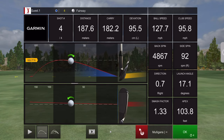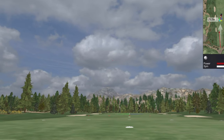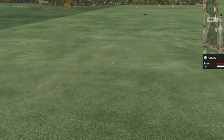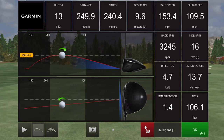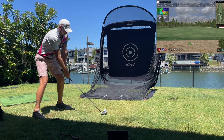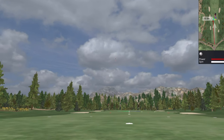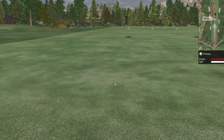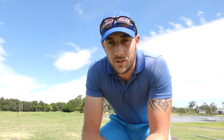All right, there are numbers that I'd sort of expect — hit that pretty well. Swing speeds coming in at 109.5, 109.5, and 110.3 mph. All right, so there you go.